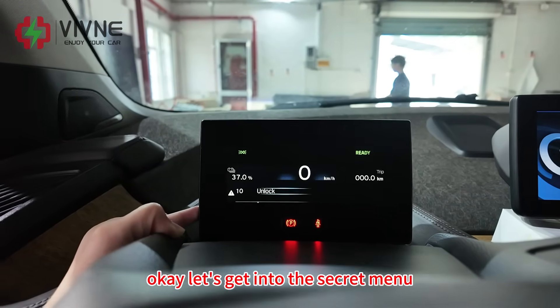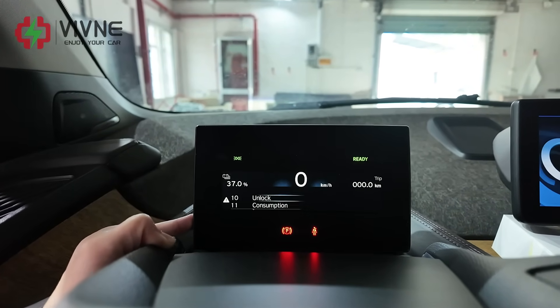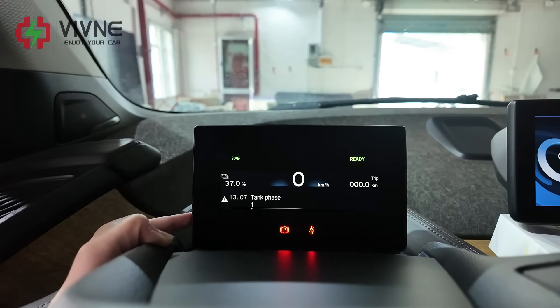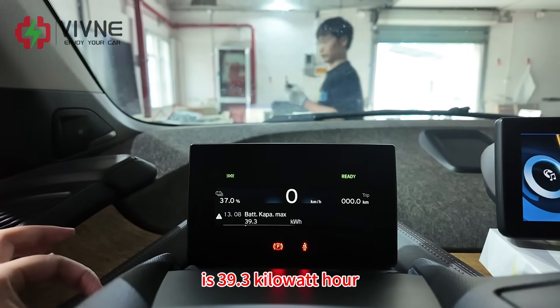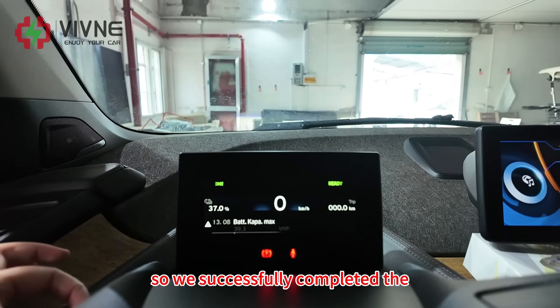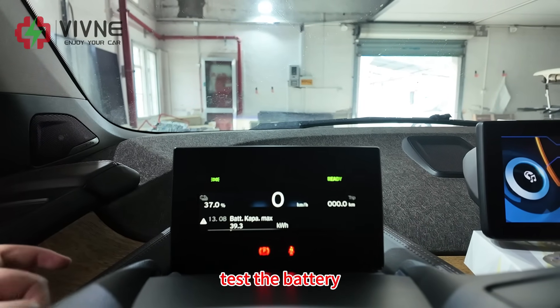Let's get into the secret menu to check the usable capacity. We can see the usable capacity now is 39.3 kWh. We have successfully completed the battery swap and now we are going to test the battery.